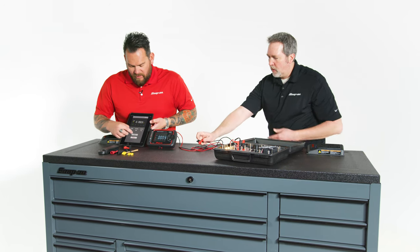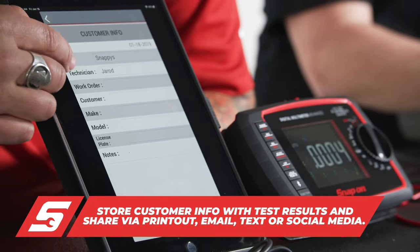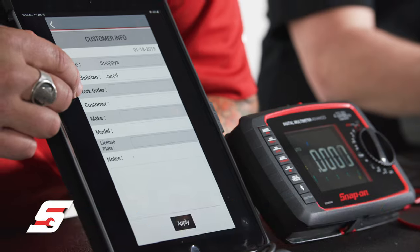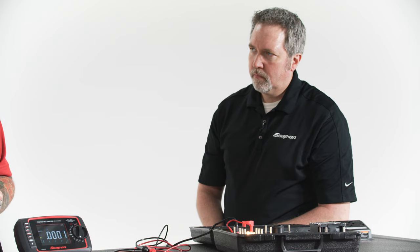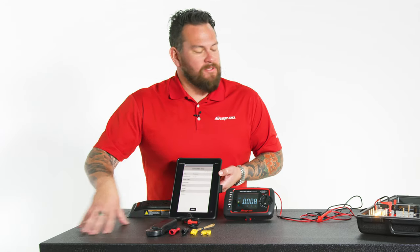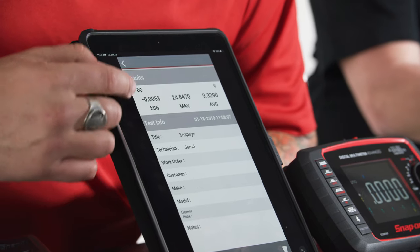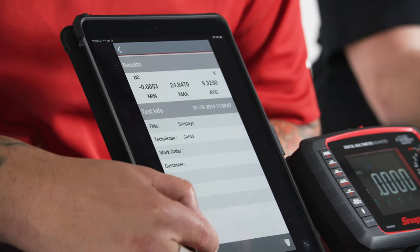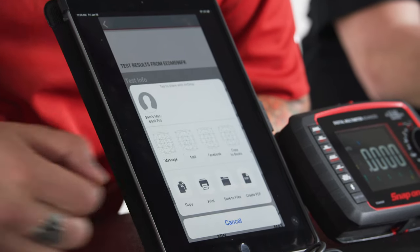With that information, I will save that. You can put in a title — basically the shop, the technician — because you could do a before and after and share this information with either the customer or other certified technicians. You have social media, Facebook, or anything like that. To do that, go to results, you see it here, then go ahead and send it over. Create a PDF, print, email, social media — it's all right there.